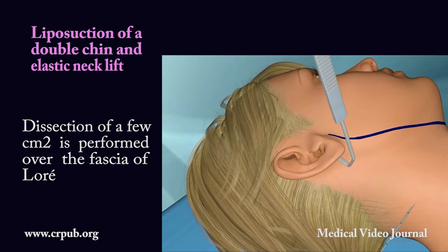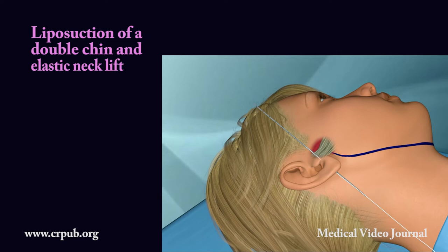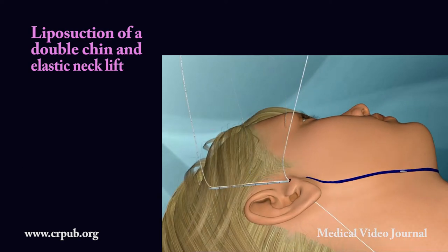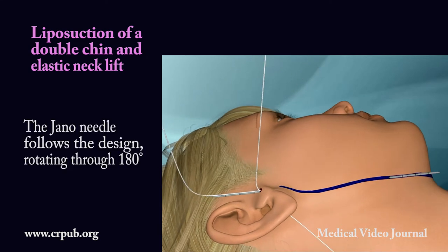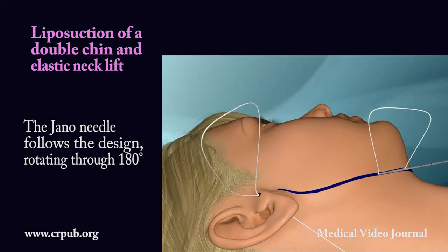Dissection of a few square millimeters is performed over the fascia of Loray. The elastic thread is anchored to the fascia of Loray. The Jano needle follows the design, rotating through 180 degrees.